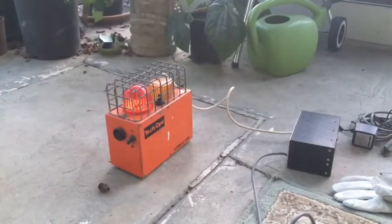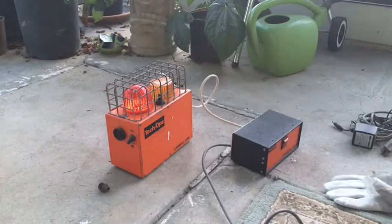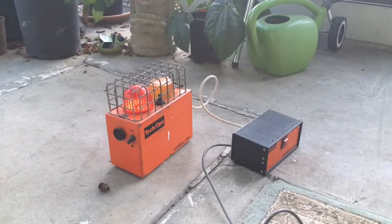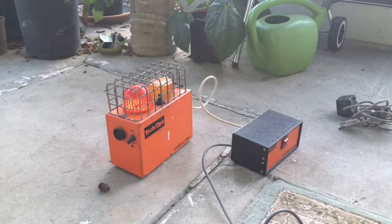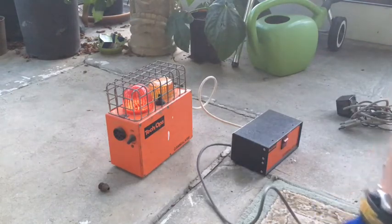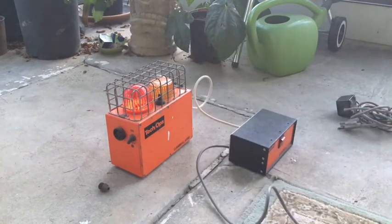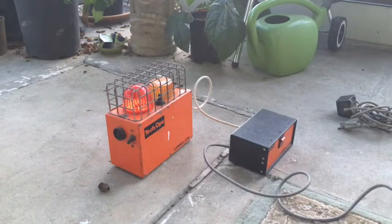Everything is cleaned off and wired up the way it logically should go. I don't know what these cables are — I imagine they probably go to a battery charger or something, because there's no port for them on either box. I have this plugged into a GFCI outlet so in case something happens, it will shut off.